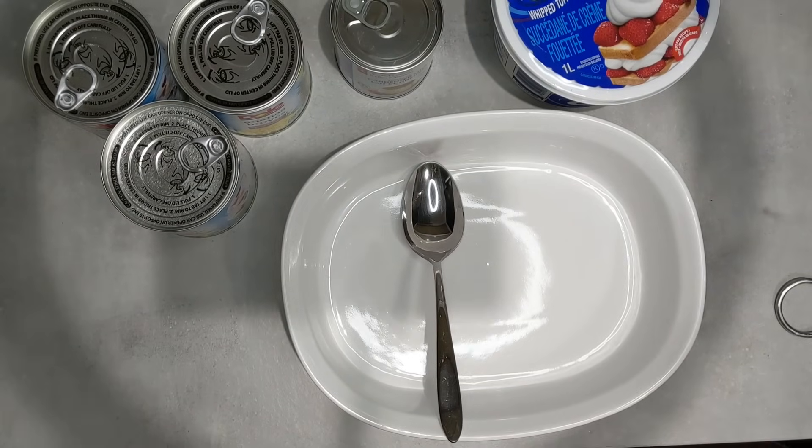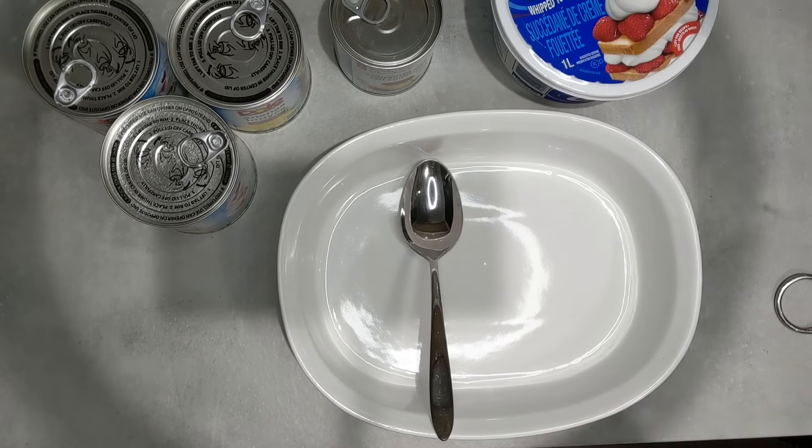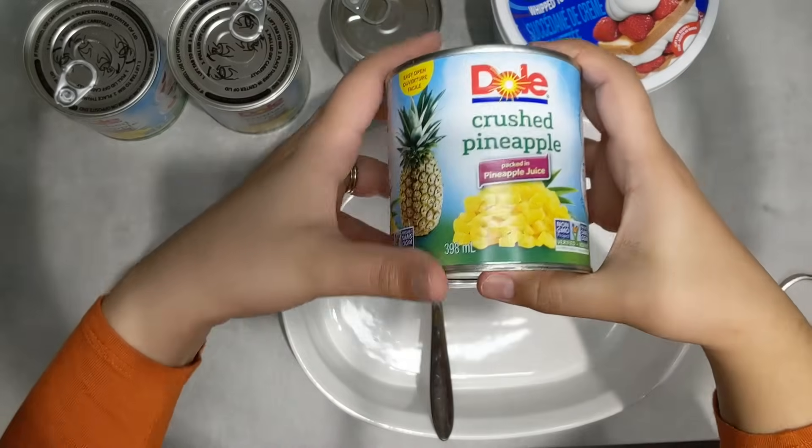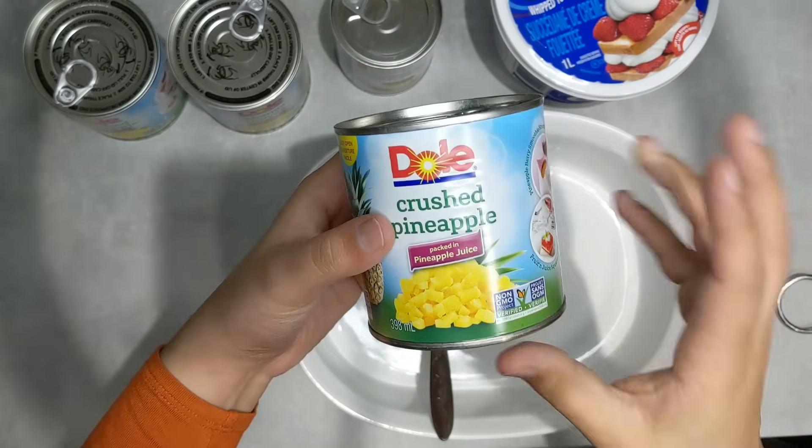After popular demand, I am finally sharing my pineapple dessert recipe. First I'm going to share the ingredients for this recipe. You need some crushed pineapple, and this will be based on how much you want to make.